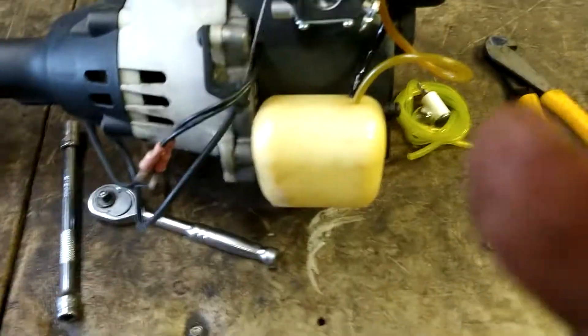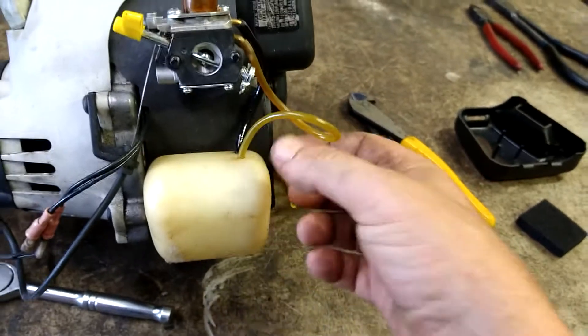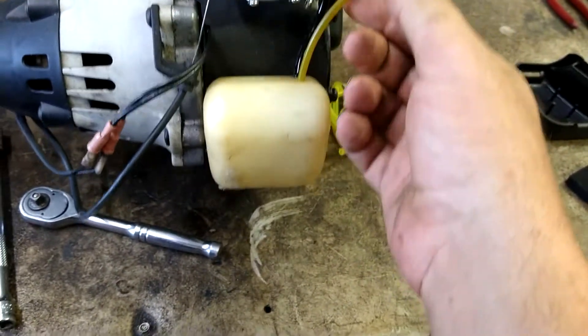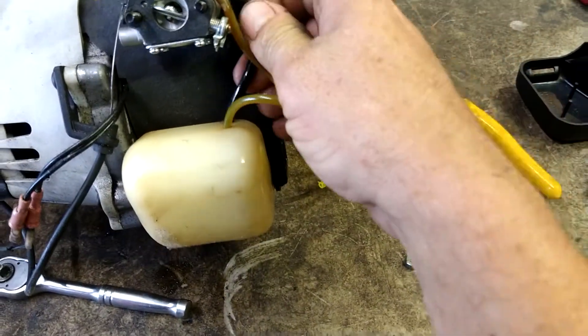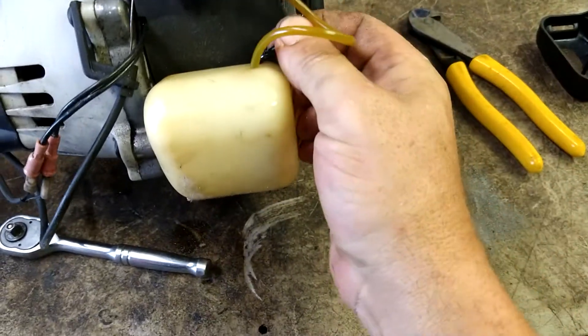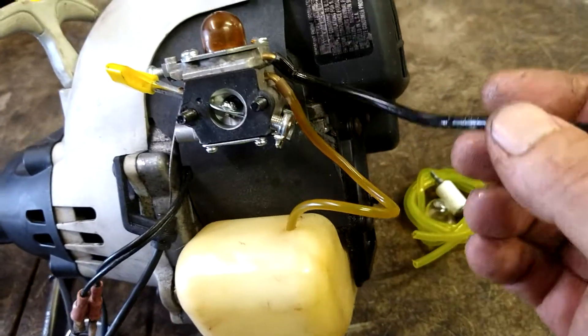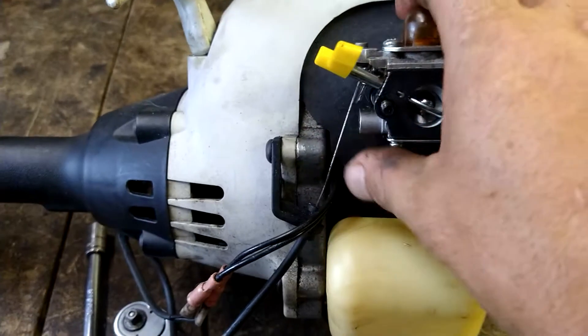Now we're going to go ahead and remove the fuel lines. This one is actually the filter line — the bottom is going to be the line with the filter, and the top is one that's just a return line, there's no filter. The top line is a return line.